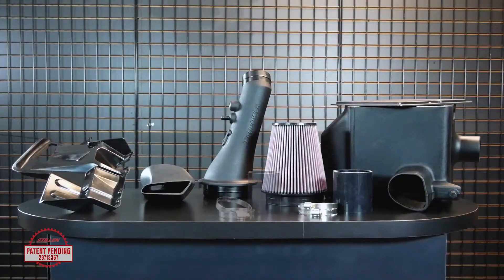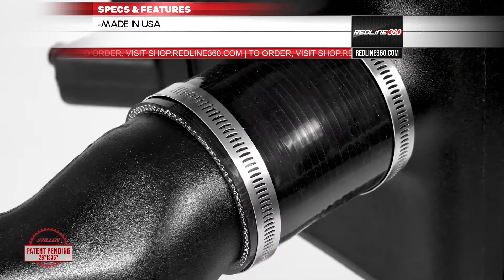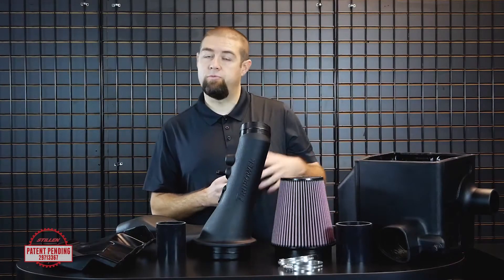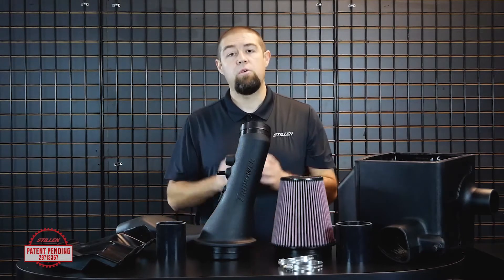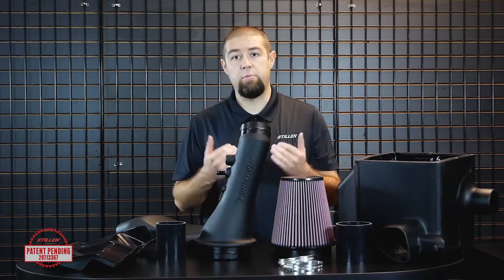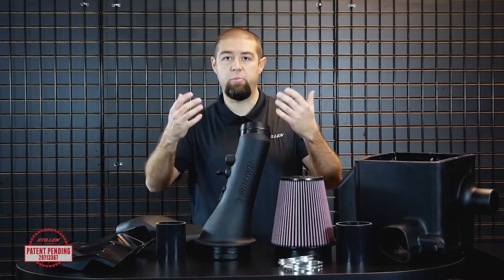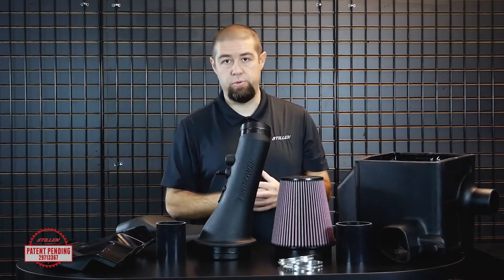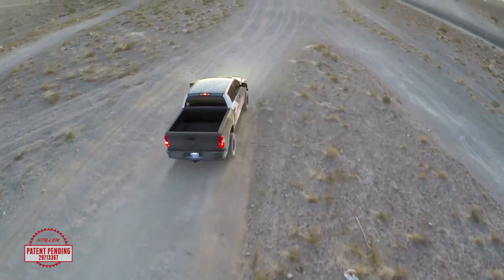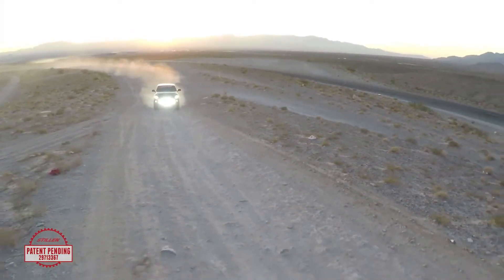Of course, you also need the silicone coupler to make that final connection. For customers who have been asking about inclement weather — rain, torrential downpours, snow, or sleet — rest assured that we've tested our air intake system in all different kinds of weather conditions. I personally have had my truck in torrential downpours, driving right up next to vehicles to get spray coming off the back of their cars, and we haven't found any moisture getting through the system. We've also tested the truck in over 100-degree temperatures out in the desert on multiple occasions during off-roading trips and product development testing.